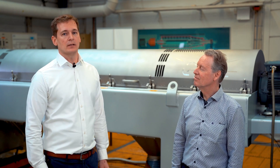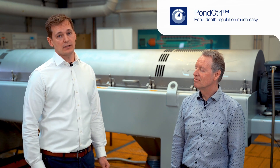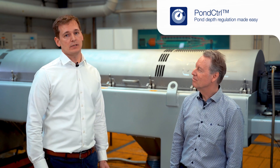Hi, I'm Peter Jørgensen. I work as a marketing manager for Alfa Laval working with decanters. I'm here today with Richard Krug, one of our plant-based drinks specialists, and we're here to tell you more about our new feature for decanters called Pond Control and how that can help you fine-tune the taste of your plant-based drink product. Richard, could you tell us a bit more about this new feature?